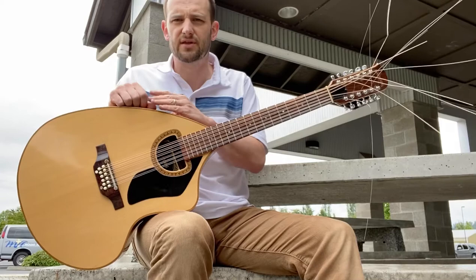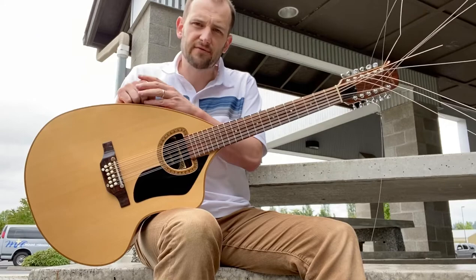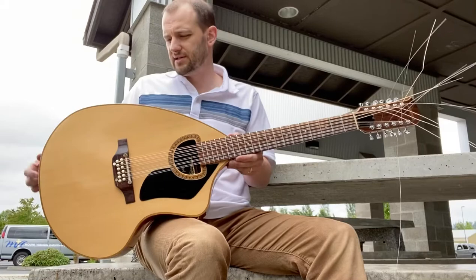This is not that well-known of a Jimmy Page guitar. You're typically going to be more familiar with, of course, the Double Necks, the Les Paul. In terms of acoustics, maybe a few people know the Harmony Sovereign and a few other guitars he used. This one is a really unique and interesting one.